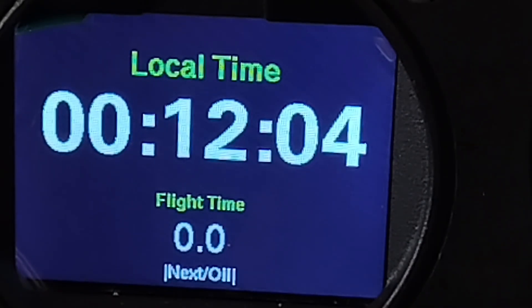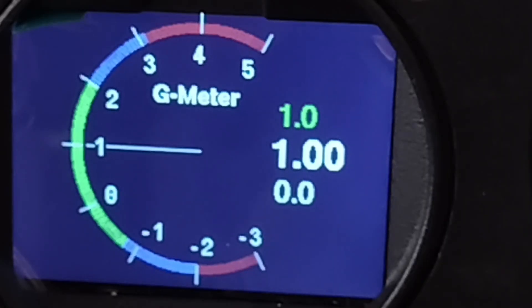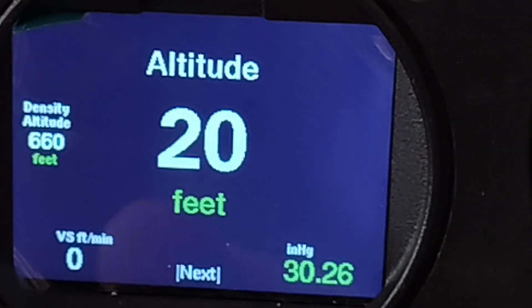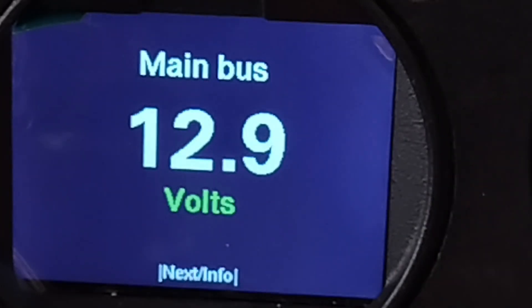Then you just go through — you have your local time. It tracks the oil time for your oil changes, which is a nifty little feature. You've got a G-meter, which comes in handy, especially during the initial 40-hour fly-off. You have altitude here, vertical speed on the lower left, and then the lower right you have your altimeter. These are just simple screens if you're focusing in on something or testing out the speed that this is capturing versus the main display unit. And then main bus voltage.